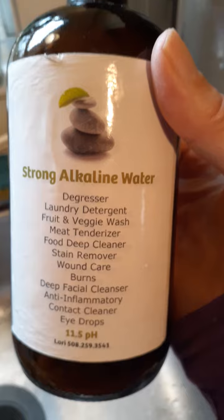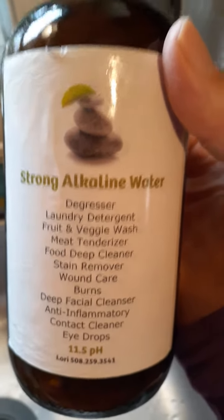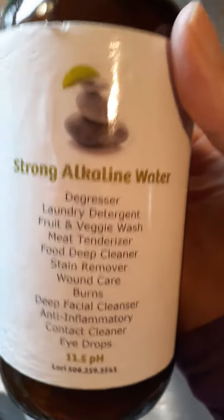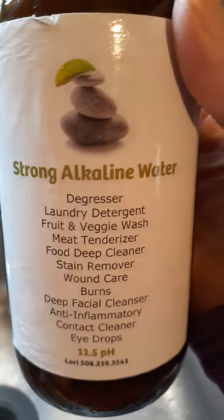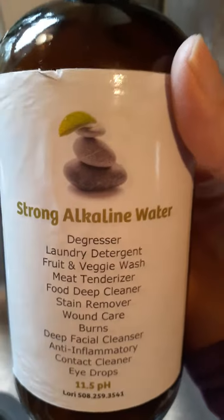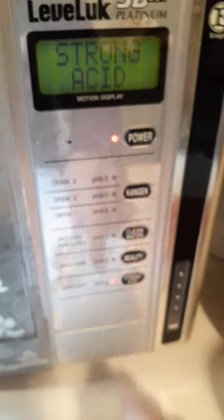So this is 11.5 pH, my strong alkaline water, and I spray it on my plants when I see signs of spider mites, or aphids, or any of those pests that happen with indoor and outdoor plants. So this is how I make it.